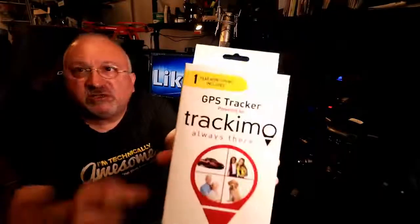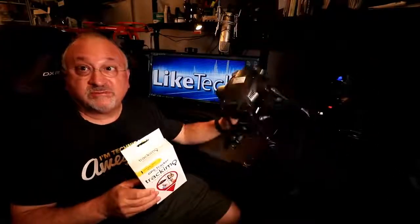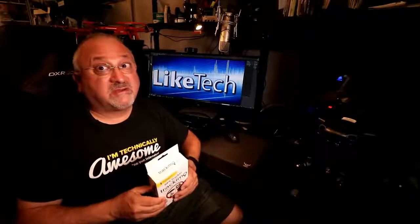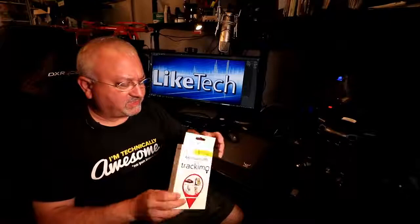This is supposed to be a GPS monitor that I can attach to perhaps a drone, or I could put it in my wife's car to see where she's been going, or put it in my kids' car. They're growing up and gone away.